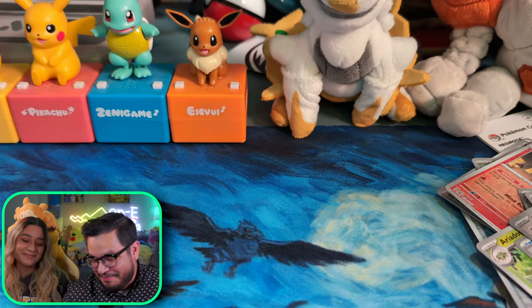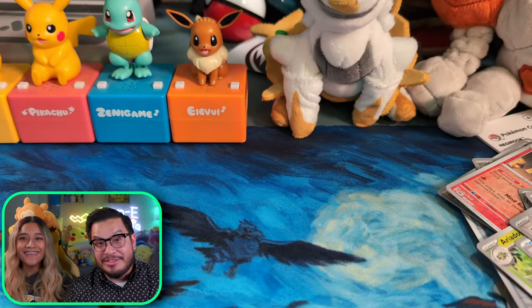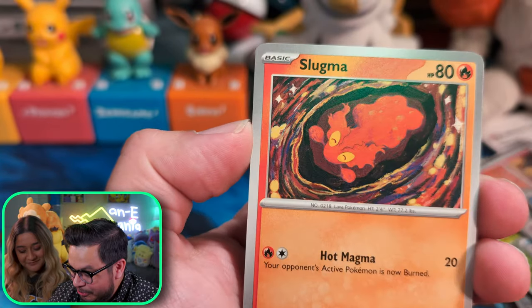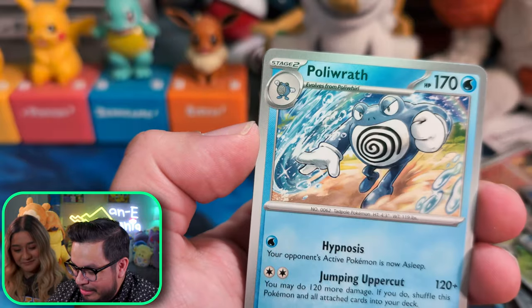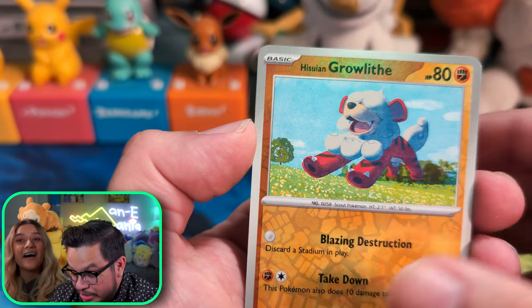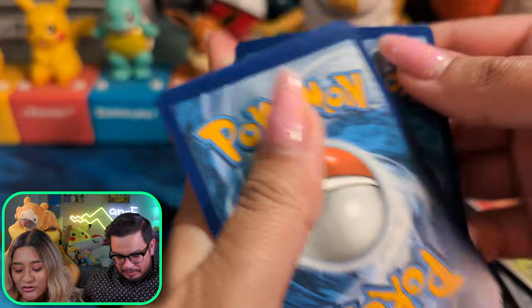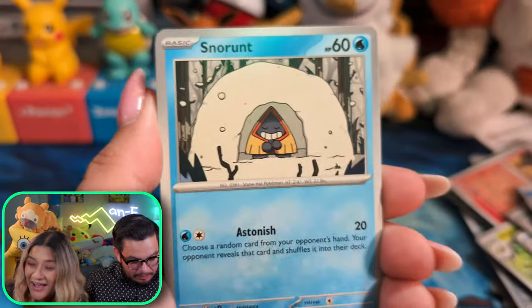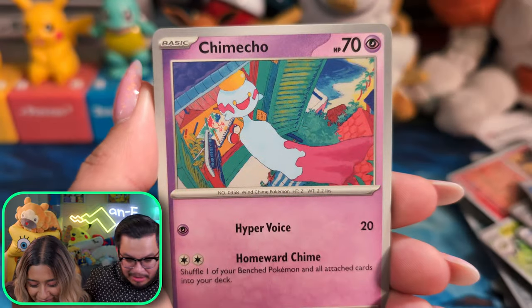It seems like Pokemon is collaborating with everyone — Zara, Squishmallows, the new Squishmallows, 100 Thieves. I was driving to work and I got so excited because I was passing by their headquarters and they had a giant Pikachu there — it was just so cool. This is a Snore card. Okay, so bad pull rates — focusing back on the cards. One pull so far and we're on about our fifth pack already.